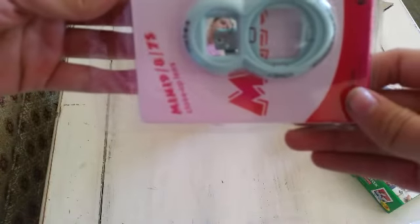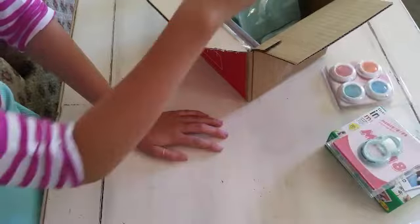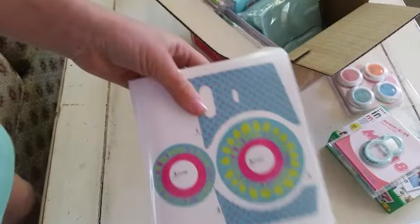Oh! Here's the selfie lens. There you guys go. I'm so excited. I didn't order this, but I really wanted it - like an extra. So it's stickers. I probably won't use it though.